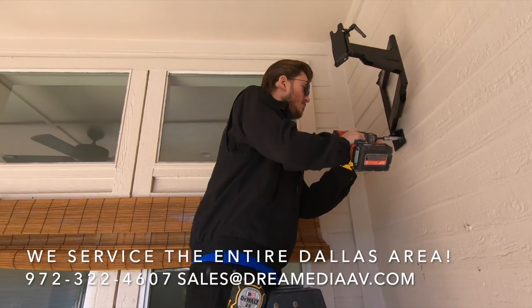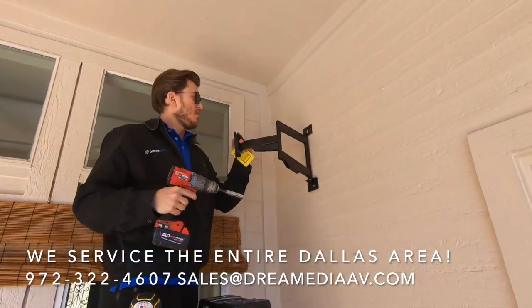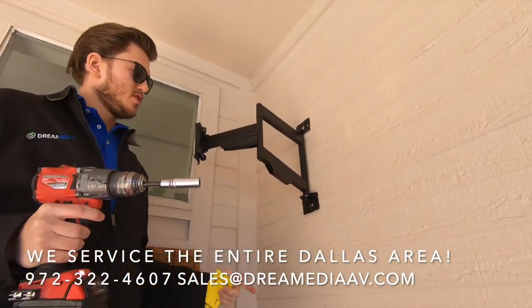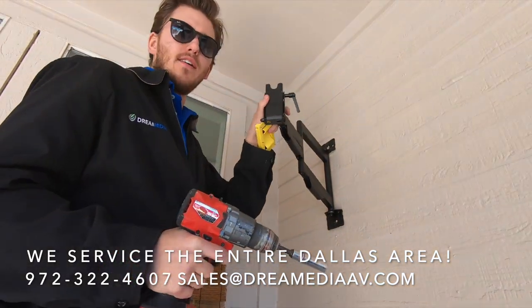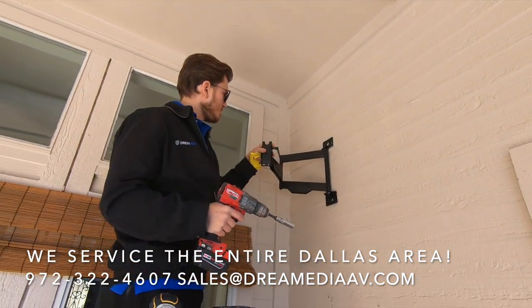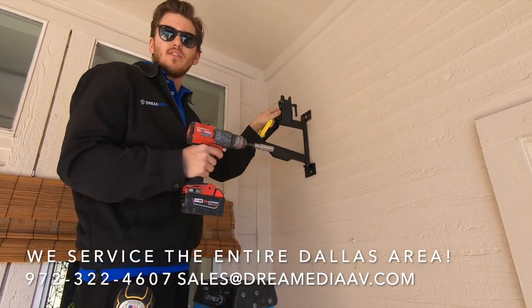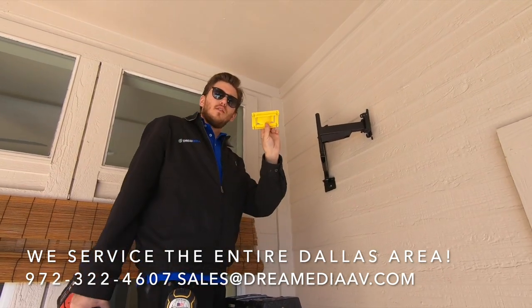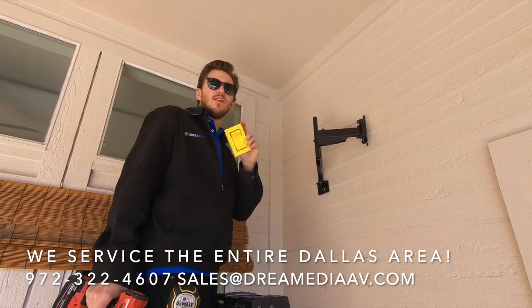Here we go guys — we have Zach mounting the TV. You guys can see he just got this mount bolted into the stud, which is behind this hardy board. The TV will be able to hang here in the corner securely, and rotate towards the customer's desired viewing area. Next we're going to use the cutout template and mark some holes — we're going to be cutting in power as well as HDMI.